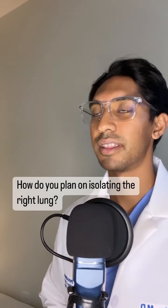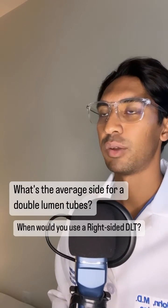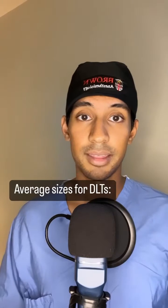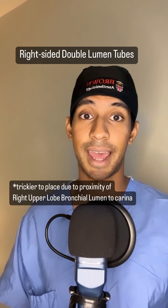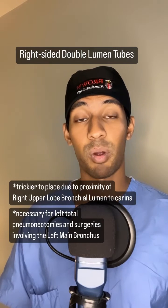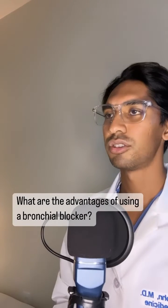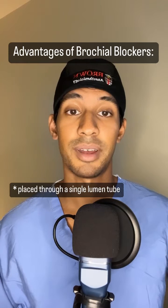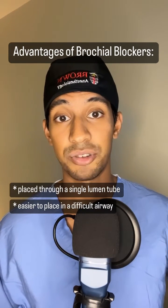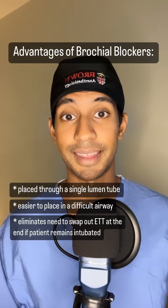How do you plan on isolating the right lung in this case? My plan would be to use a left-sided double-lumen tube. The average size for double-lumen tubes is a 39 French for males and a 37 French for females. Right-sided double-lumen tubes are a little bit trickier to place based on the anatomy of the right upper bronchus. However, you might prefer to use them in situations where there's a tumor involving the left main stem. Advantages of using a bronchial blocker include that they're placed through a single-lumen endotracheal tube, so for patients with difficult airways or smaller anatomy this would be easier to place than a double-lumen tube. Also, if you're planning on keeping the patient intubated, you wouldn't have to switch the tube out at the end.